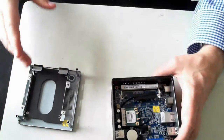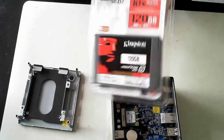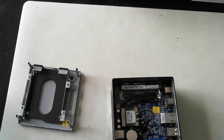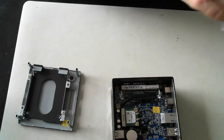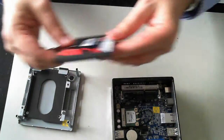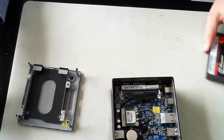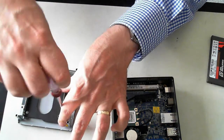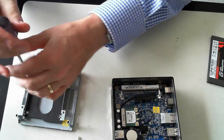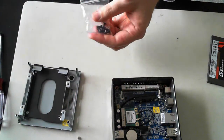First off, we need to grab an SSD drive. I've just got a Kingston one here, 120GB — I've already opened the packaging so we can get into it quickly. There's the drive itself, and it'll just fit into the drive bay. We'll have to screw it in, so I'll take out the mounting kit first — it's held in by two screws. The BRIX kit also included all the screws, so I'll find them.